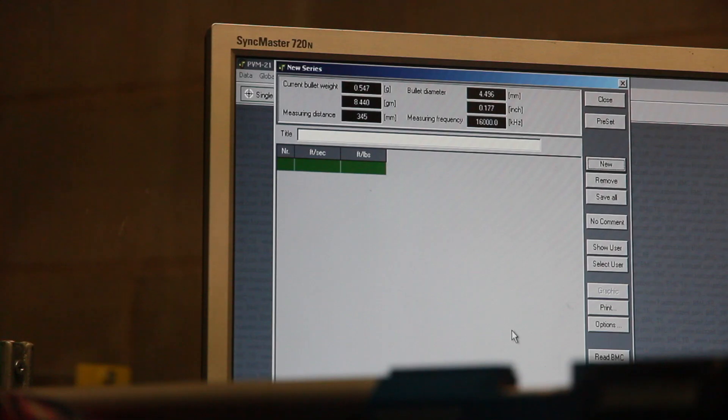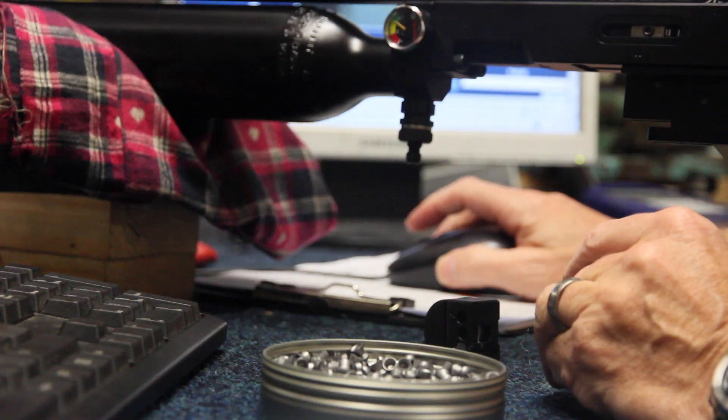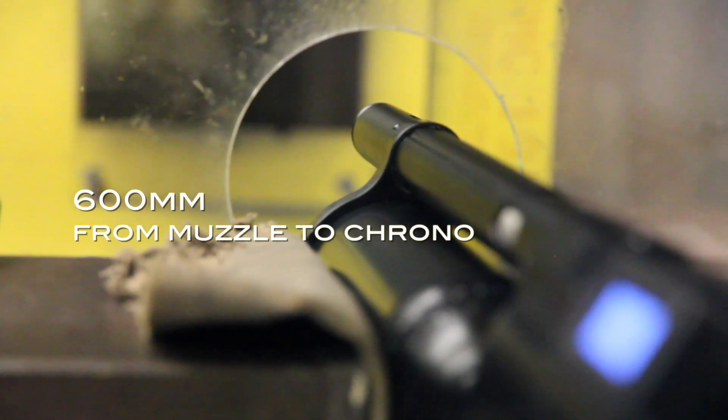Clamping also ensures the rifle faces perfectly forward. Chronographs don't read lateral movement, so shooting through one diagonally, even very slightly, will ruin your reading. Finally, clamping keeps the correct distance of 600mm to the chrono every time.